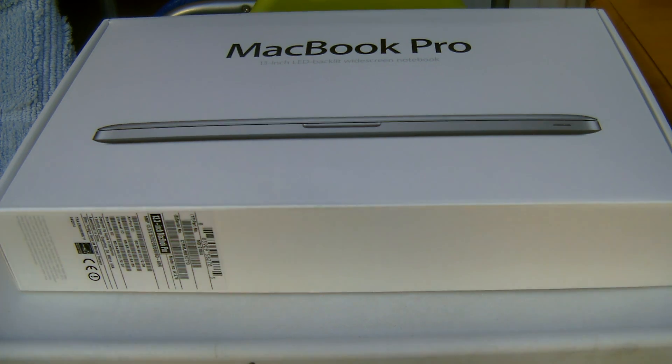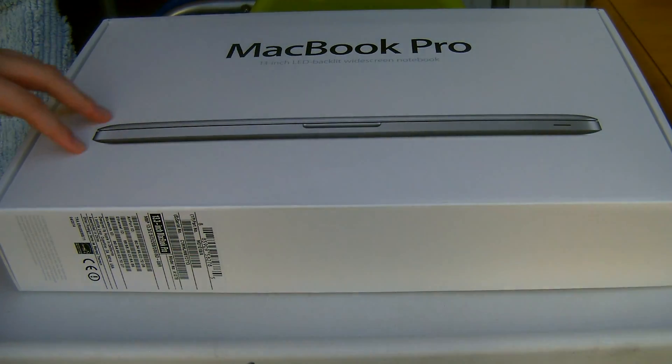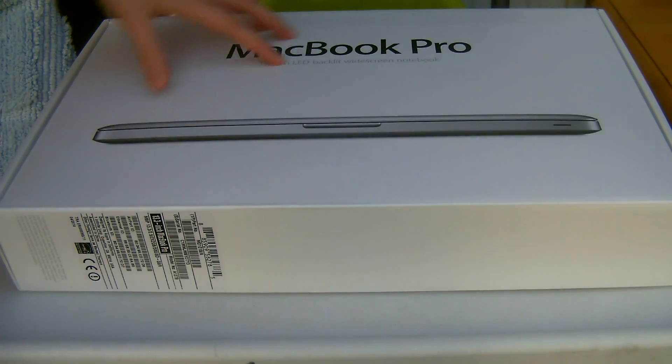Hey guys, what's up? I'm HD and Charlie, and today we are unboxing my 13-inch MacBook Pro. This is the non-retina model, which I prefer because it's upgradable.